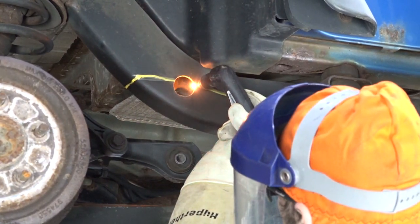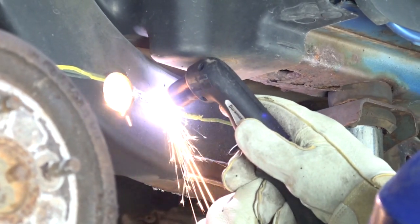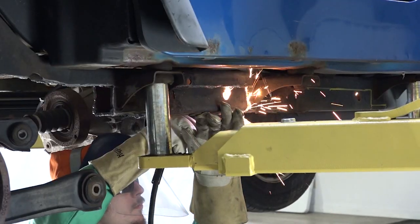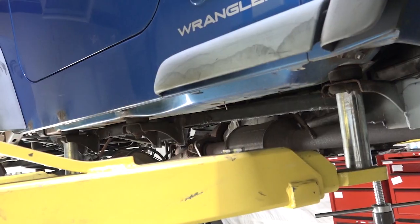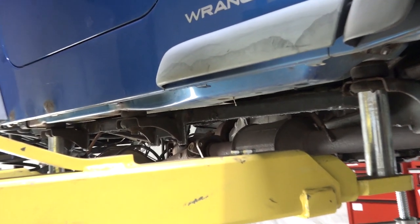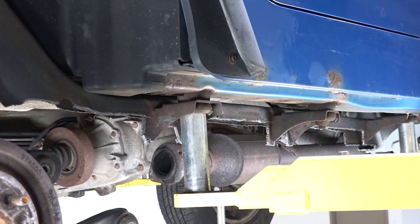Step 4. Begin cutting away the frame rail along the drawn line. Remove cut sections in between the body mount brackets. If you experience difficulty, grind all cut edges smooth for easier fitment.